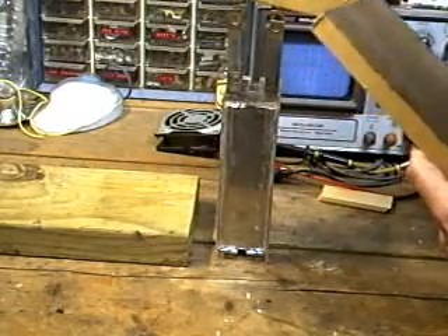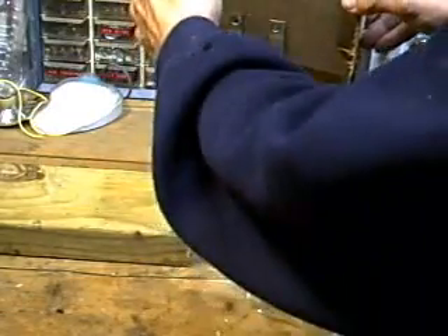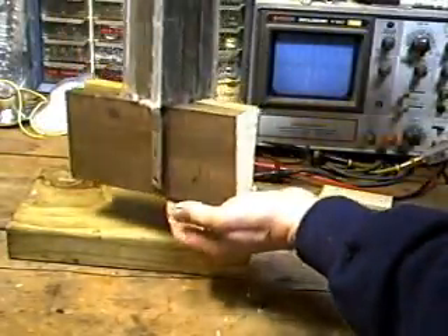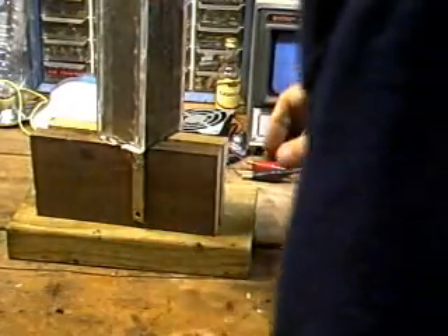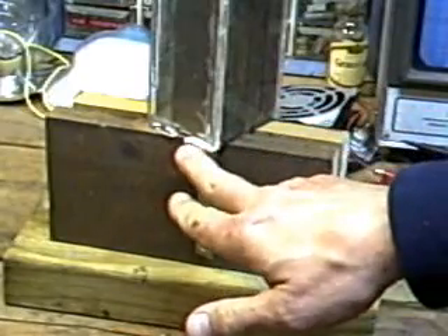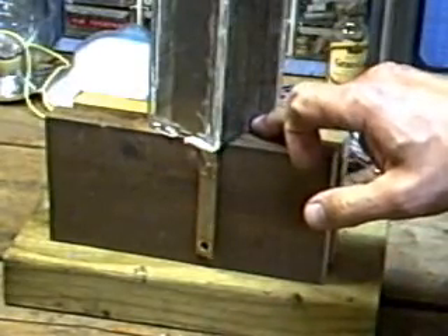I'm going to just take these pieces of one by four, slide it down in between. And I'm going to take the whole assembly and tip it upside down like that, and I'll let it rest like so. That way, the glue, as it settles against the baffle plates, settles evenly in between the stainless steel plates along the bottom.